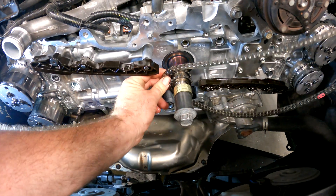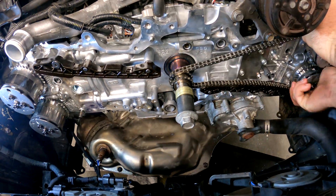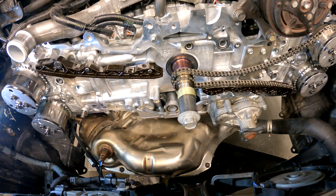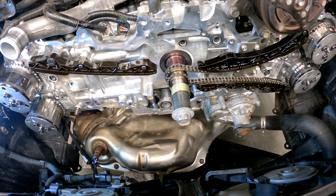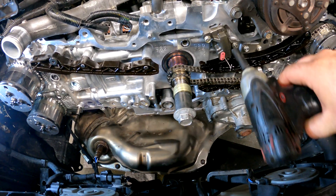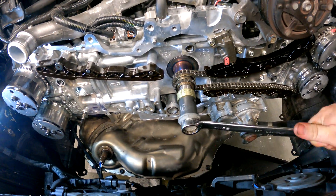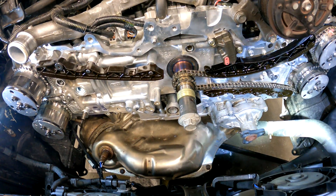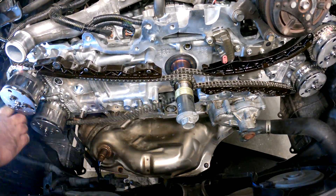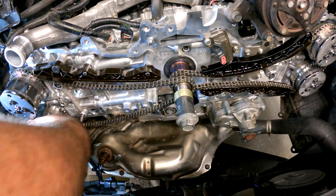Now all that's left is to throw this thing back together, put all the chains on, and get this thing running. Hopefully this video helped you — if it did, hit that like and subscribe button. If you need to know how to set the timing, or maybe you're having some issues, or you just want to double-check yourself, I'm going to leave a link at the very end of this video to another video that goes over the timing from top to bottom. Hopefully this helped you guys get your FRS fixed — hit me up in the comments, I usually respond pretty quickly.